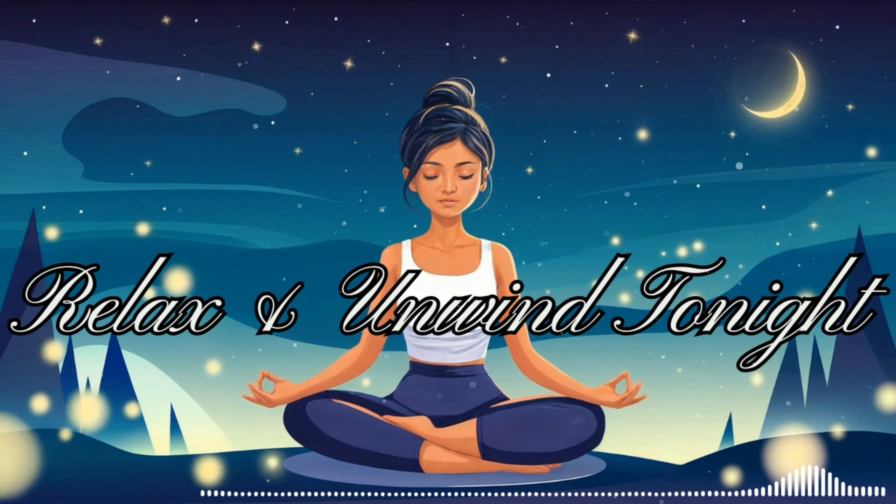Allow these affirmations to resonate within you, reinforcing your sense of peace, tranquility, and inner strength. Carry these positive thoughts with you as we continue our journey towards deep relaxation and restful sleep. As you prepare for sleep, allow your body to sink deeper into your bed or wherever you're resting. Feel the soft support beneath you, cradling your body in comfort.